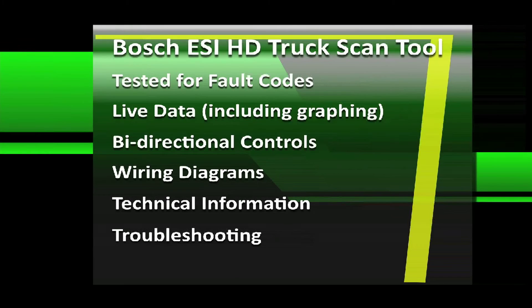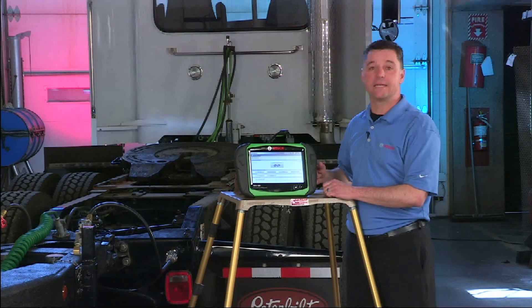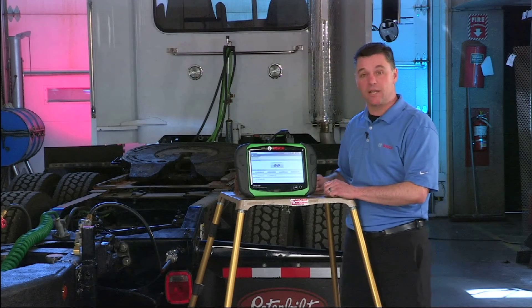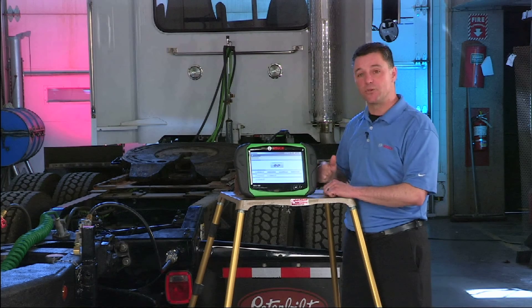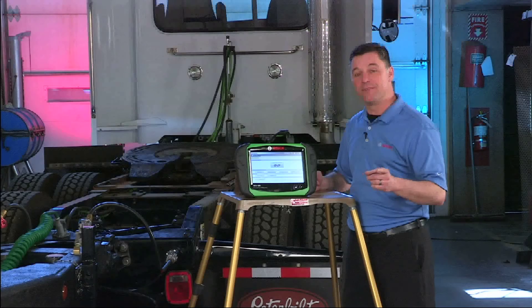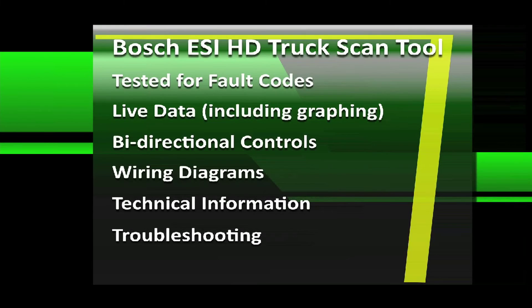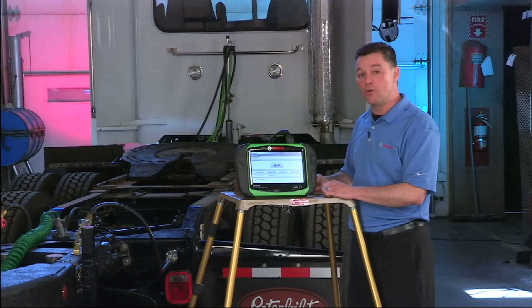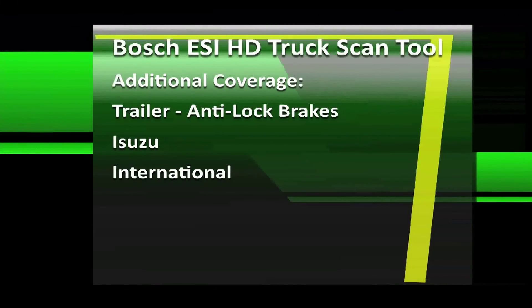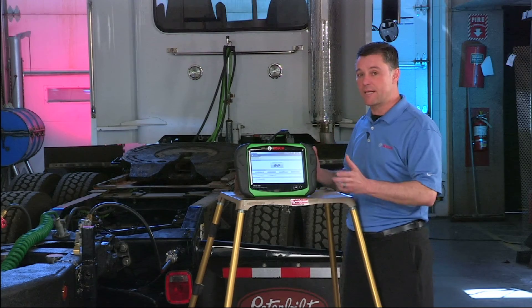We tested fault codes, both reading and clearing. We showed you the ability to read live data, including graphing mode and gauge mode. We showed you bi-directional controls, including simple things like turning a fan clutch on and off, and more complex things like cylinder deactivation and forced diesel regen. We showed you the wiring diagrams that are interactive and include component locations. We also showed you the technical information and the step-by-step trouble code troubleshooting that's available. Some additional coverage we went through was the trailer anti-lock brake system, some Isuzu coverage, and some International coverage. And we showed you how to connect to these modules individually without the connect and scan function.